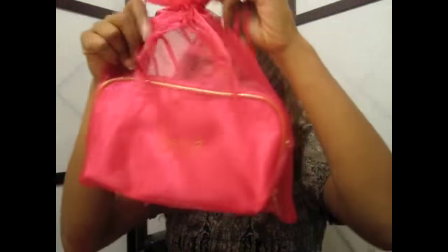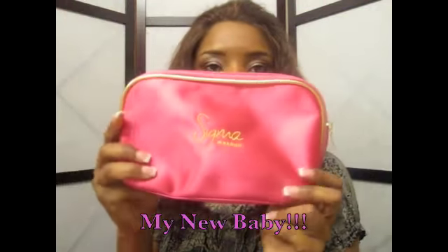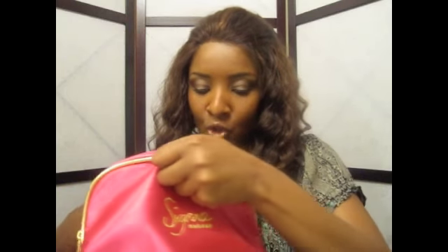Same, same, same — nice and soft. Last but not least, my favorite — look how pretty and pink. It's hot and it comes in a pretty pink and gold rim. It has 'Sigma Makeup' on it and a pretty dazzle detail. Oh my goodness, this stuff really has it going on.